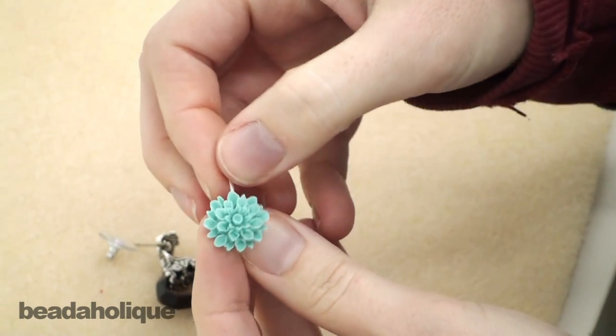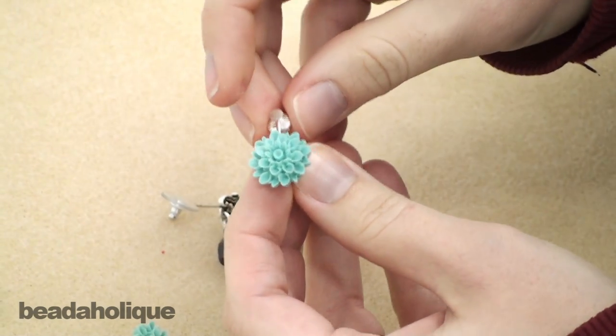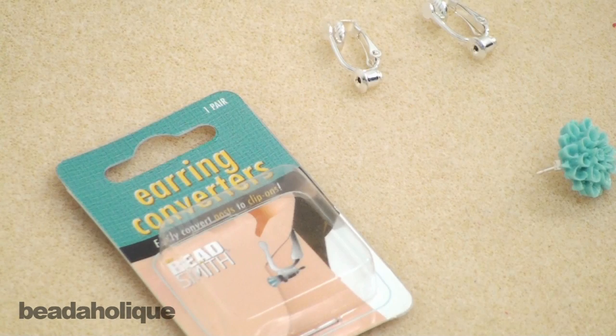Or if you want to use just a plain post, you can see what that looks like. So if you always see pierced earrings that you like but you can't wear them, this could be your new best friend. You can also take it out really easily and switch them out, so you only need one pair — that is a handy little gadget.